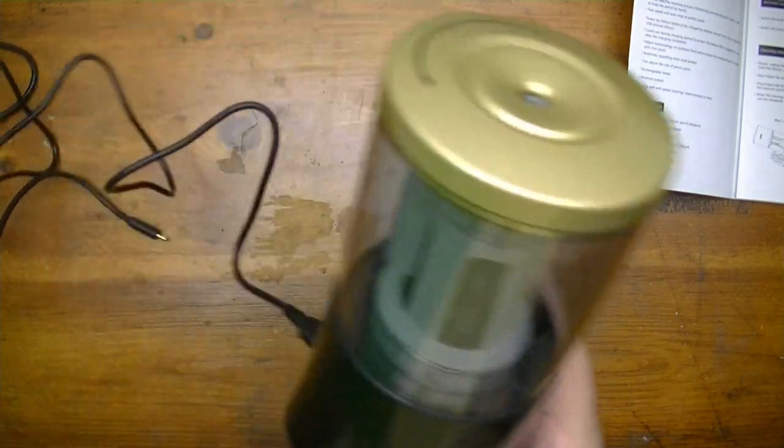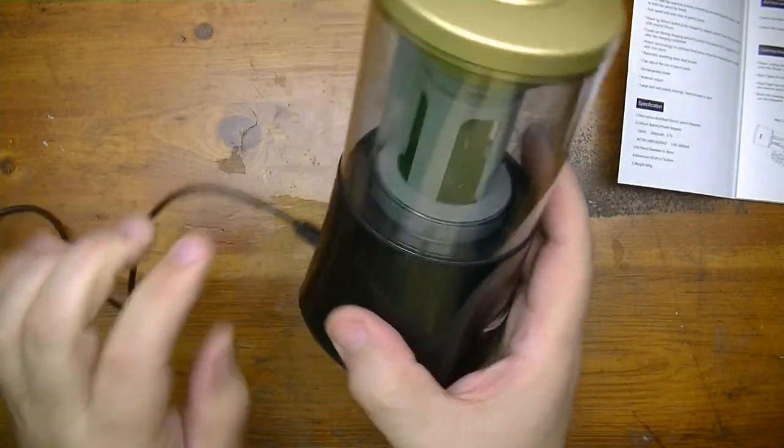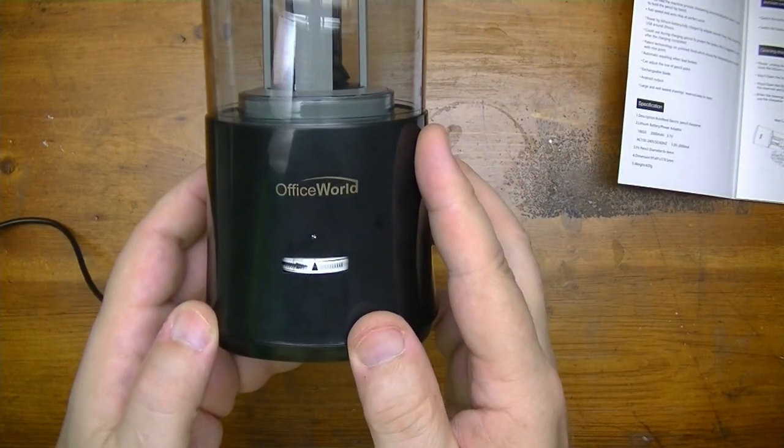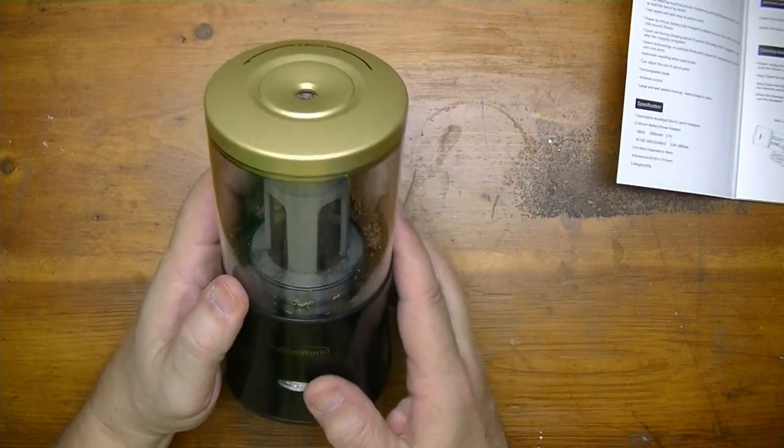Let's charge this thing up. When that light goes solid, we're good to go. This is a fully charged sharpener right here, and now I'm going to demonstrate how this sharpener works.